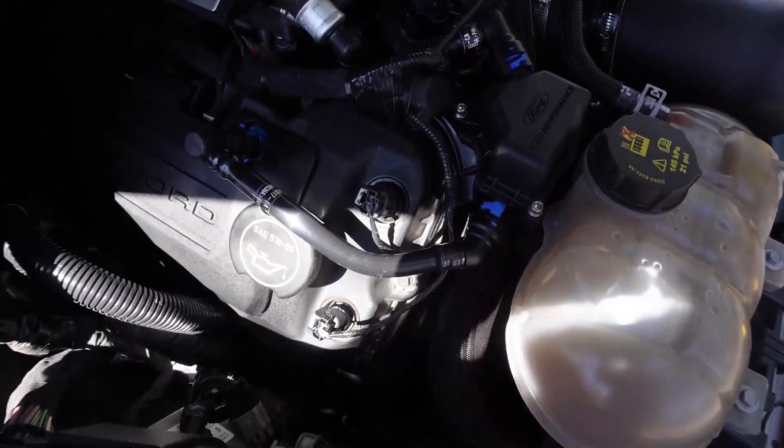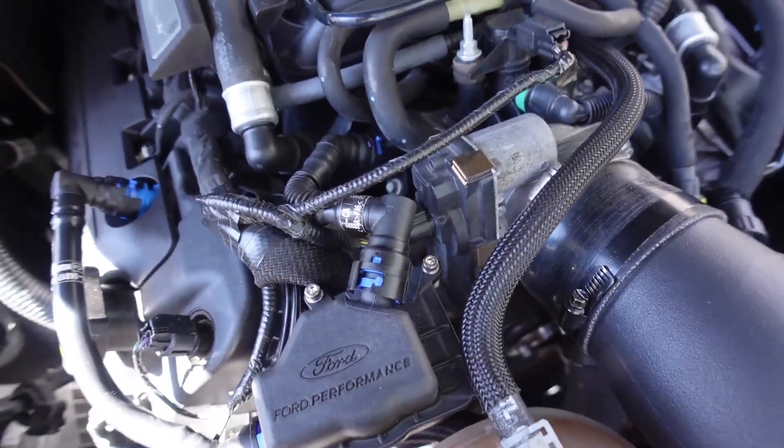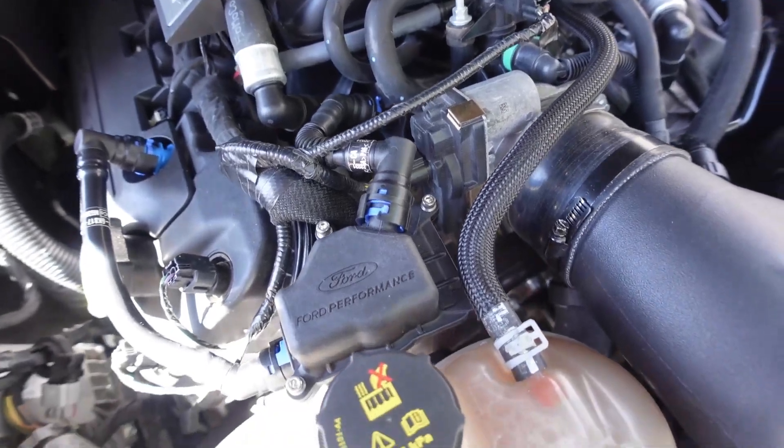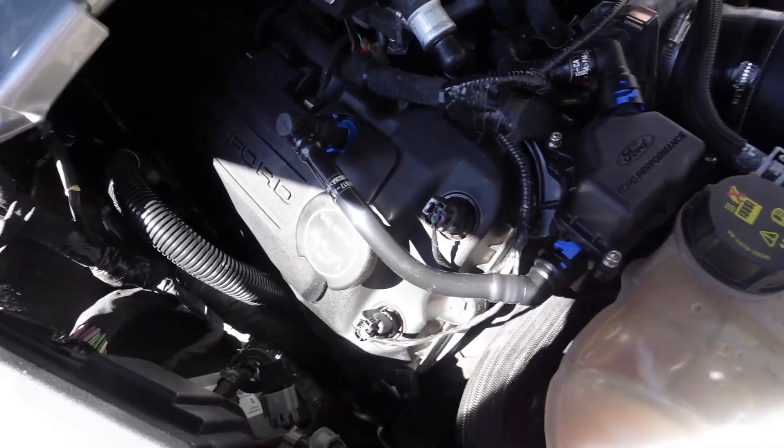So this is the finished product. I really like this because it looks factory. Of course it's a Ford part, so it should look factory, but it looks like it came on the car — like it wasn't even added after.